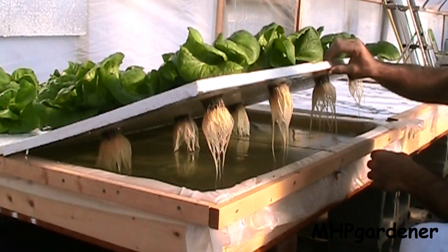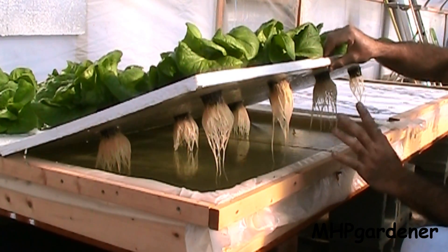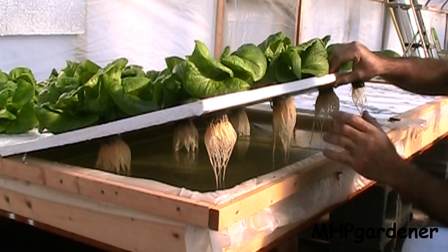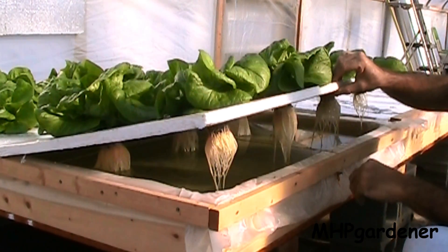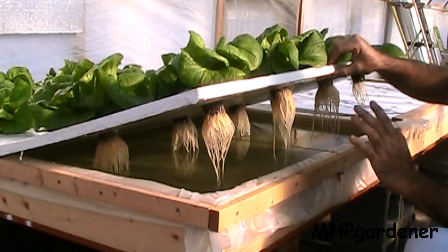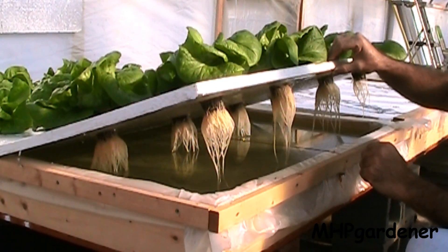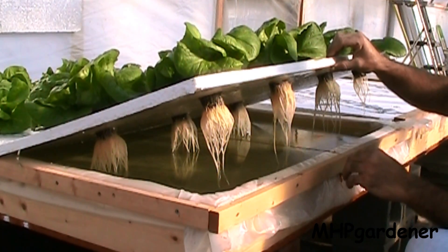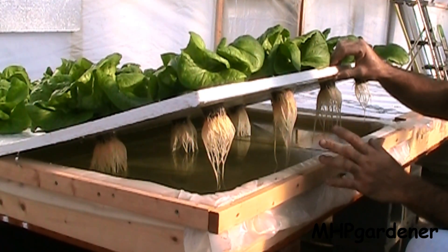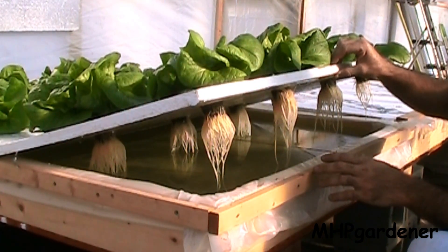Looking up under here, you see very consistent root growth. This lettuce is doing much better than it did in the first run because I don't have those overly aggressive plants on the outside sucking up all the water too fast. These things are growing nice and steady, looking very good. Another question that was asked was: can you go back and top off the reservoir? And yes, you can to a certain extent.